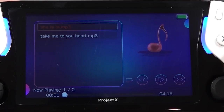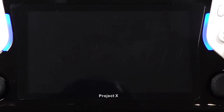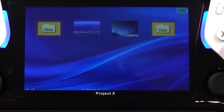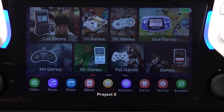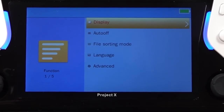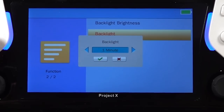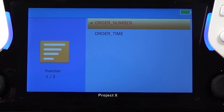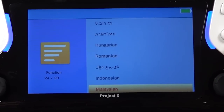We can listen to music and watch videos - you can basically look at movies. This device has a couple of extra features including ebook, calculator, and stopwatch. We can change the theme at the back, though it doesn't make a lot of sense because of the large thumbnails. In settings we have display settings, backlight brightness - this thing goes quite bright - backlight auto-off, file sorting mode, and language options. There are a lot of language options, even including my native language.